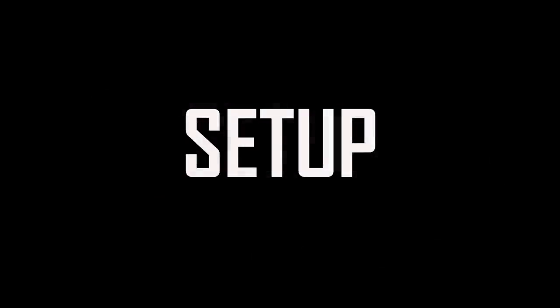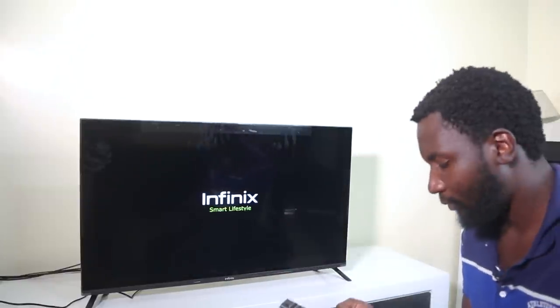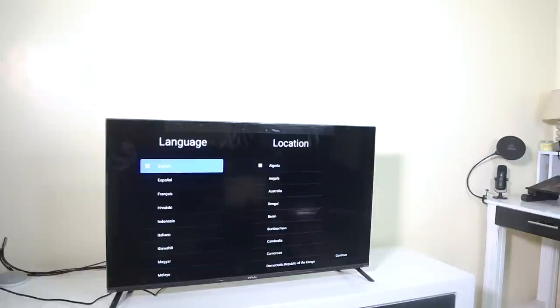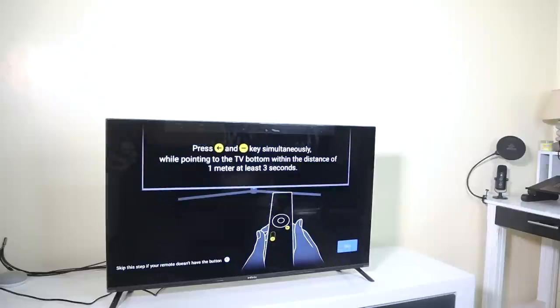Alright, let's set it up and see what it looks like. It plays some music and displays 'Infinix X — A Smart Lifestyle.' You can set the language and location — language is already in English, let's choose Kenya as our location.